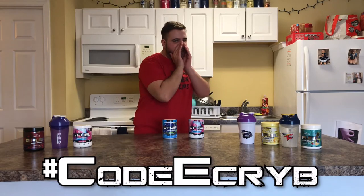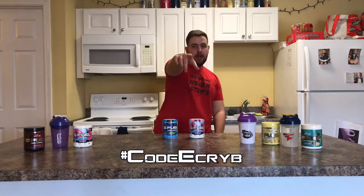Anyway, just kidding. But G Fuel guys — hashtag Code Ecrib, hashtag Code Ecrib.